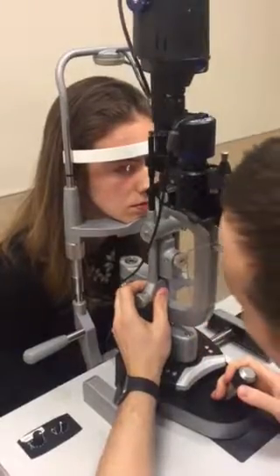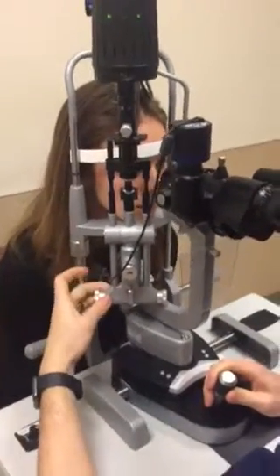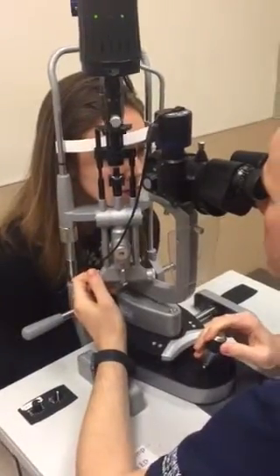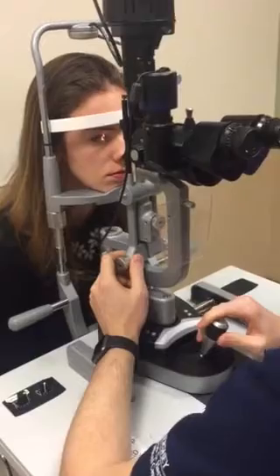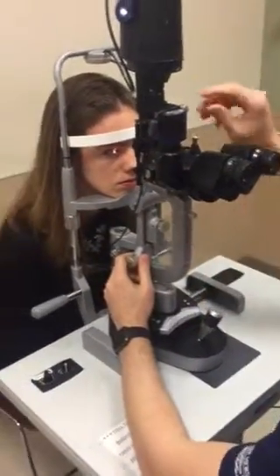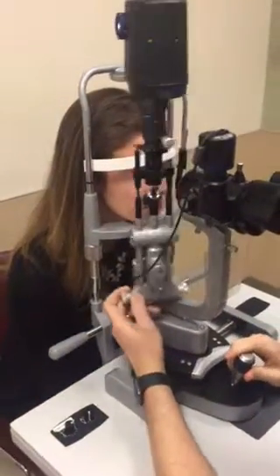Now we're going to look at the cornea. For this, you can scan with the white light — I'm temporal, so my slit lamp angle is coming in at a 45-degree angle. Scan that; once I cross the midline, I move the slit lamp adjustment to the right and look at the other side. Here is where you want to use blue light — turn the room dark, turn one click to the left for blue light, and now we're scanning with blue light, looking for any abrasions, ulcerations, keratitis, or anything affecting the cornea. Switch back to white light with one click to the right.